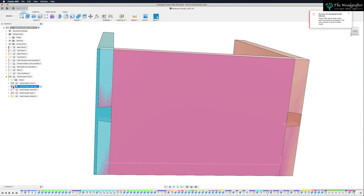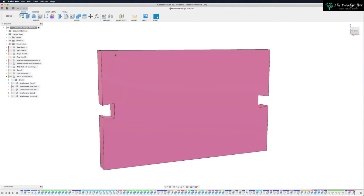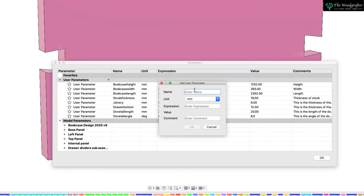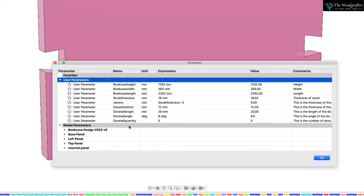Let's turn off the front and back again. The next thing I want to do is to duplicate this up and down the board. How many dovetails do I want? That's probably another parameter I may want to change. So let's create a dovetail number parameter. Come into Change Parameters, create a user parameter and let's call this dovetail quantity. This is the number of dovetails. I don't want millimeters — I just want a number of five. Come to the very top of the menu and select no units. I've now got a dovetail quantity that's five — just five dovetails.